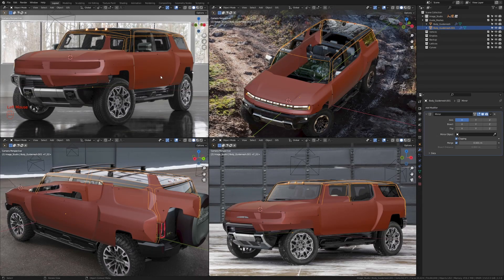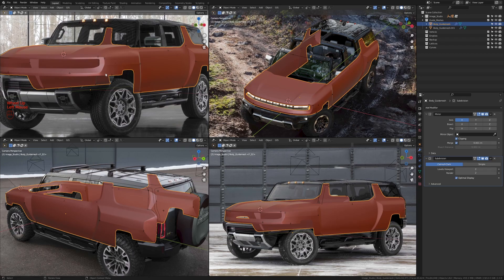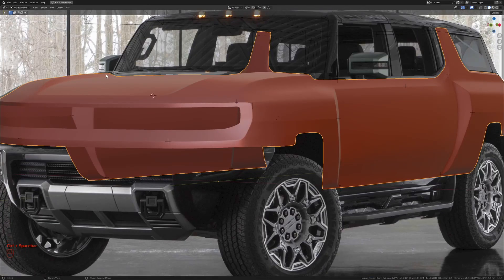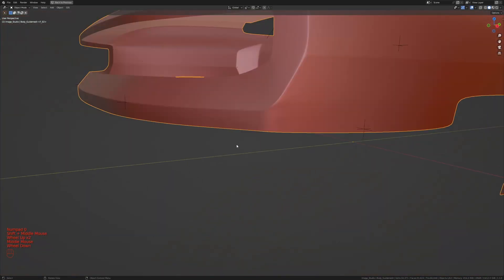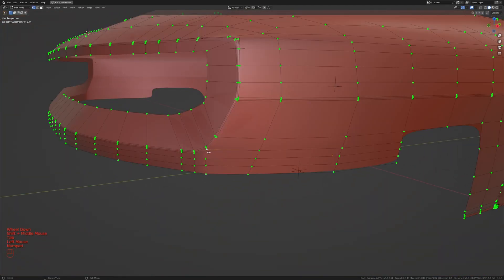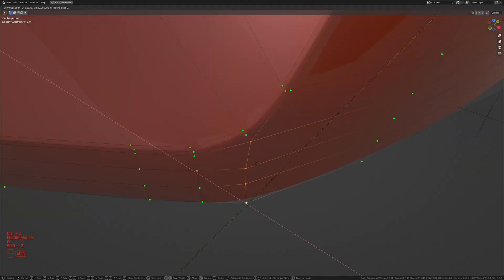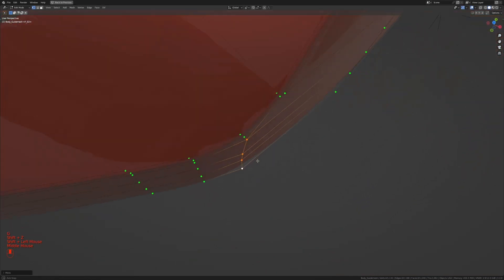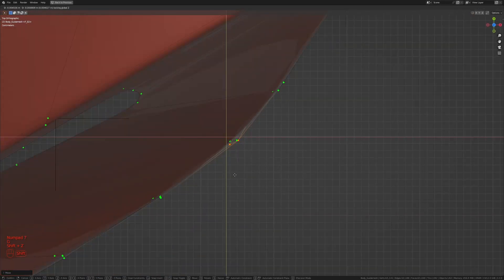In this part of the tutorial we're going to start filling in faces on the roof guide mesh of the vehicle. But before we do anything, let's take the guide mesh of the body, go into full screen and get out of camera view. I want to fix this area a bit more, so I'm going to zoom in and move the whole thing inside to about the original position.